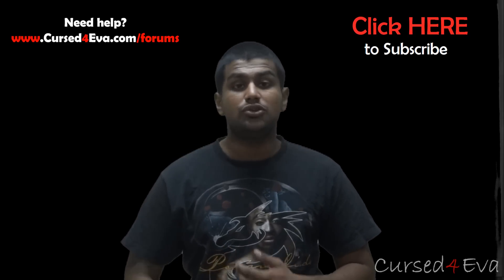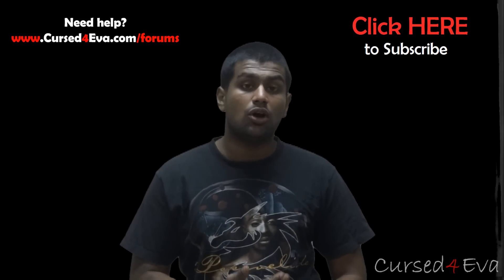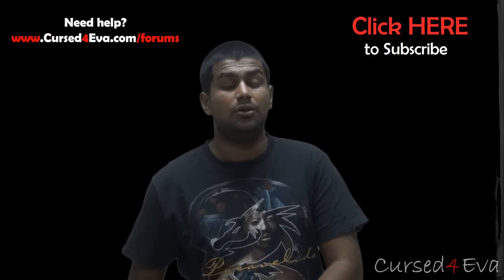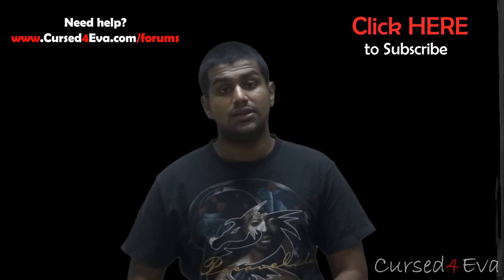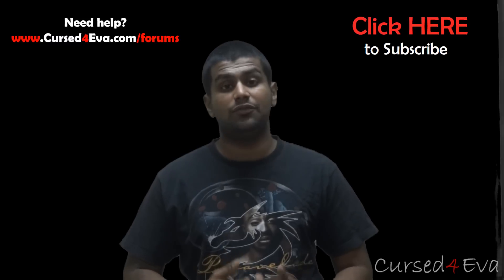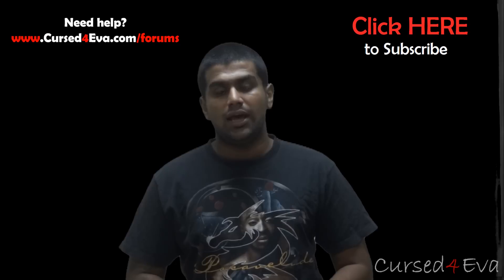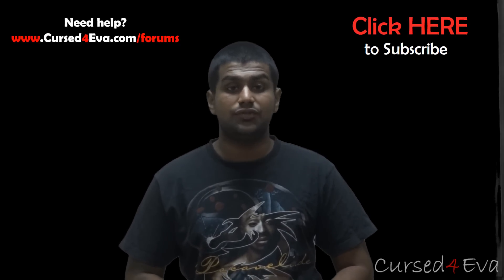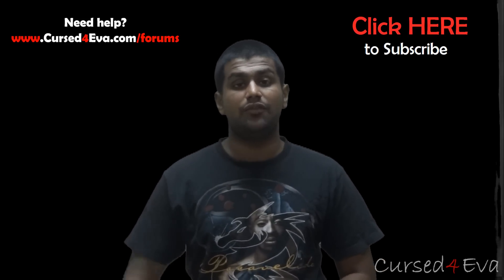If you want to help me out, use my links to Amazon from the description. If there's anything you want to order online, just go to Amazon through my links, search for what you want and purchase it — your prices remain the same but I make a few cents to a few bucks every time you place an order. Also make sure you hit the like and subscribe buttons, and I'll be coming out with more videos for the Galaxy Note 2 soon. Thanks a lot for watching guys, have a great day, bye.